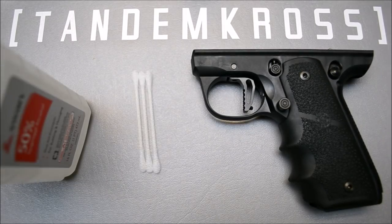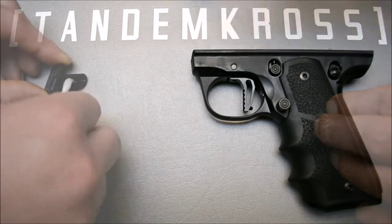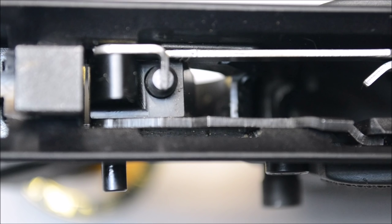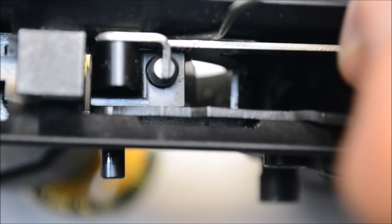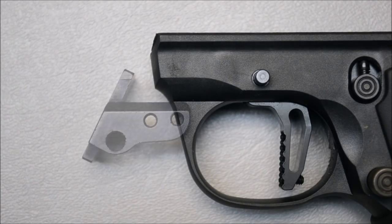Before we superglue our thumb rest to the frame, we're going to clean up our contact surfaces with alcohol and Q-tips to ensure a proper bond. For alignment purposes, we're going to drift the trigger pin halfway out of the frame by pushing down on the retainer and pushing on the opposite side of the pin with a punch. This will ensure that the thumb rest is properly aligned over the trigger pin hole.